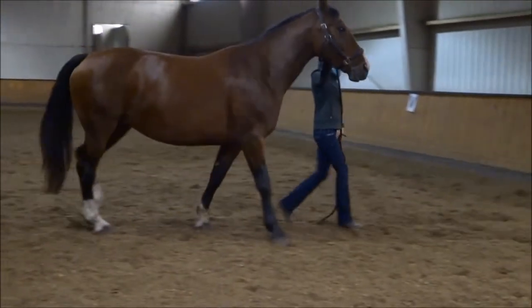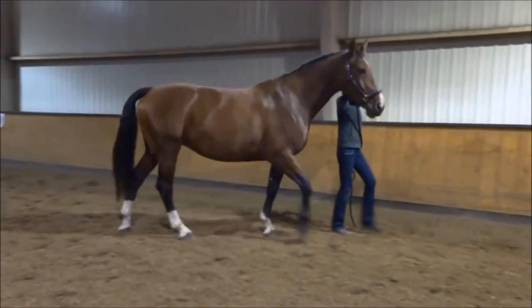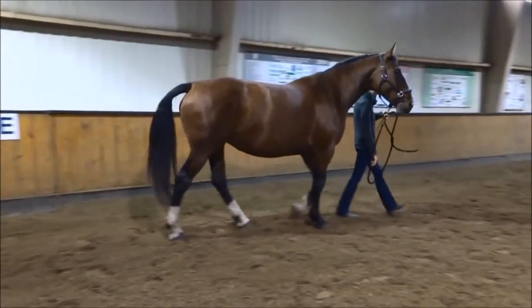This first video shows an inverted posture where you will see the tension in the top line holding the back down. Take in the whole horse while you are watching. What do you notice about the front end, the back, the neck, and the hind end?